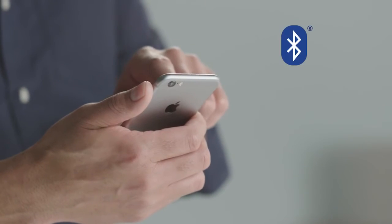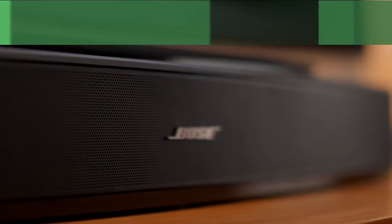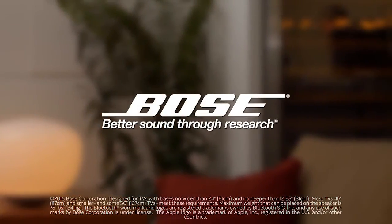And with Bluetooth connectivity built in, you can stream your favorite music wirelessly. The Bose Solo 15 — our best performing pedestal TV speaker for your shows, movies and music.